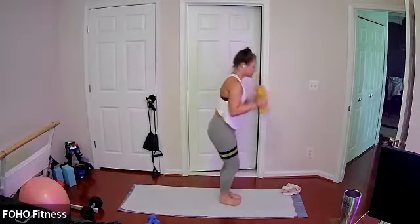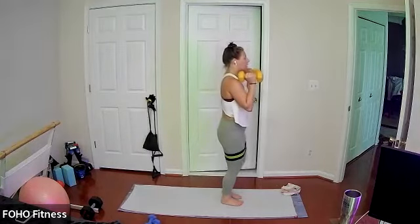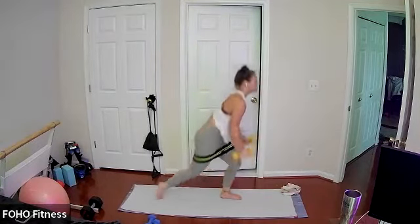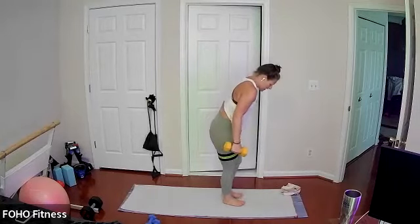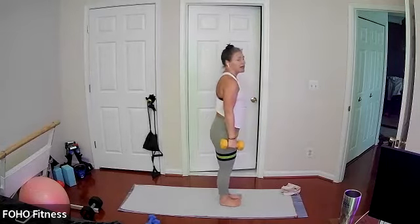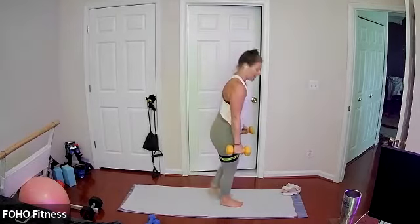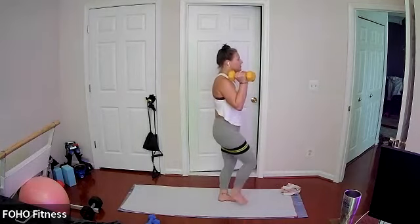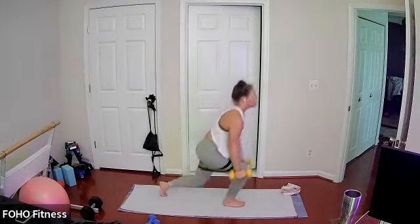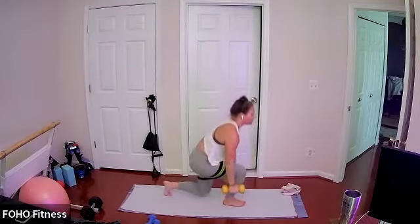Last 10, then we're gonna switch sides. Core stays nice and engaged. Set up for the other side — reverse lunge the left leg to a right knee drive. Join me when you're ready. Go into the depth that works for you, with or without that band, with or without your weight. Gentle floor tap as you come inside. Reverse lunge, weights to your shoulders if you're using them, with your right knee drive. If the band becomes distracting, you can always take it off.